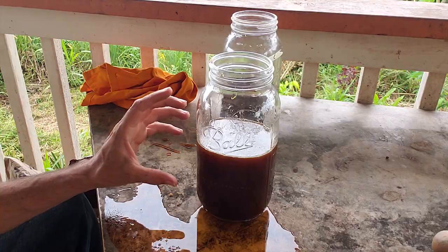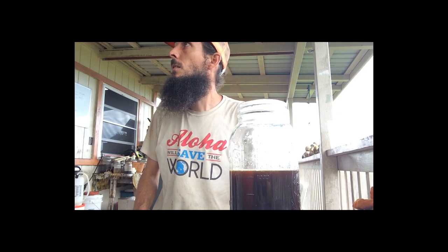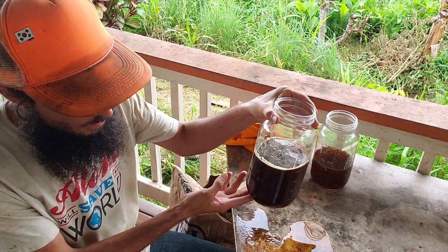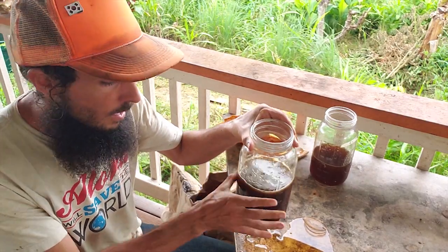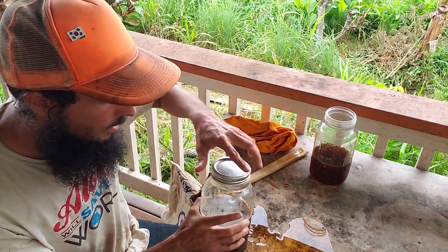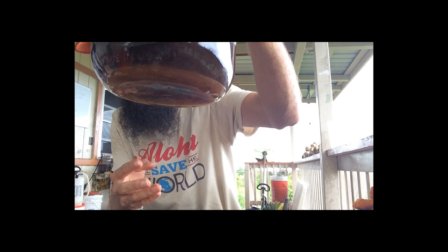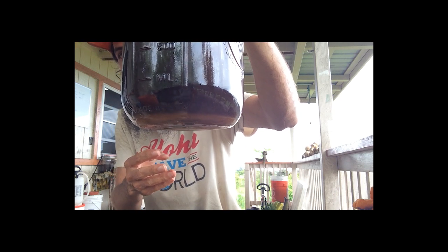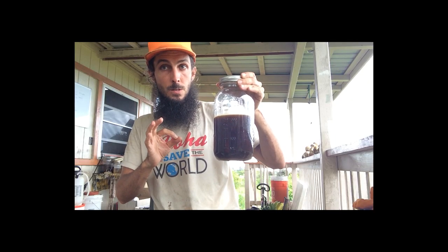Those are the properties of supersaturation — the sugar starts to float on top. This solution here is perfectly supersaturated, which means it's now shelf-stable. I can put a lid on it, and in the next day or so it will really settle out. We'll check on the little crystalline ring developing on the bottom — that's exactly what we want to see. We know this is a perfect batch, perfectly supersaturated.